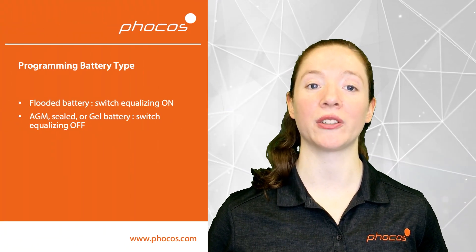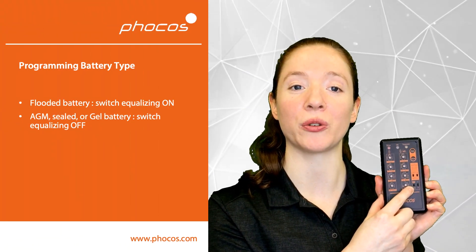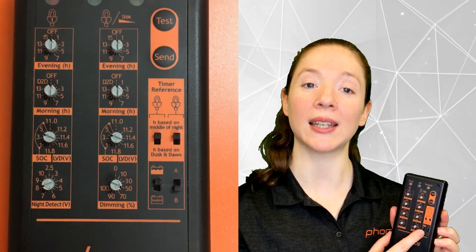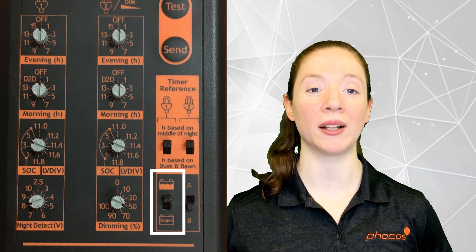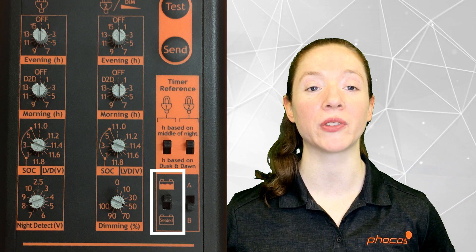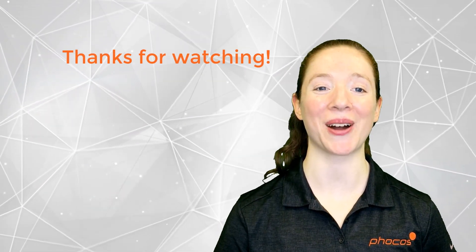Don't forget to adjust your battery type. Over here you have an option to choose either sealed or flooded batteries. If you choose flooded batteries, then the equalized charge setting will be on. If you have a gel, AGM, or other type of sealed battery, make sure that the switch is down so that the equalized charge is not enabled.